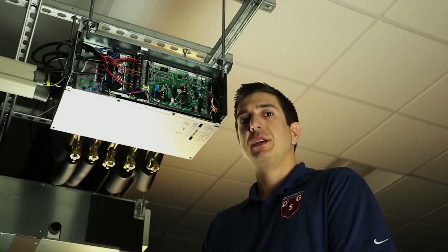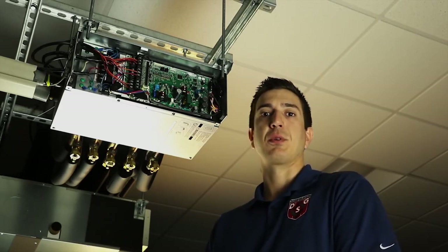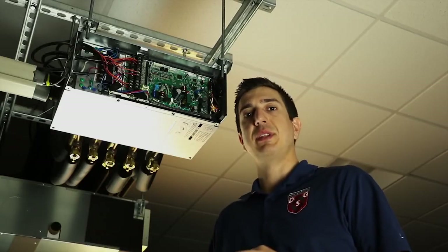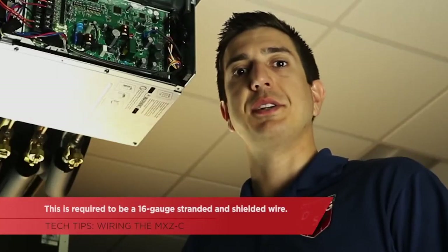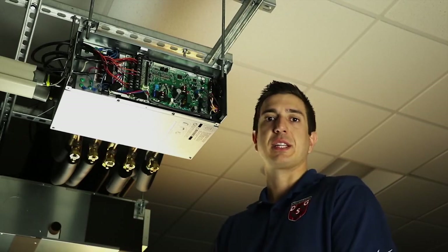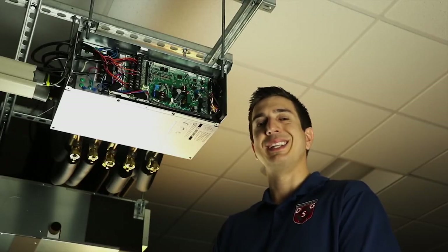The next steps require power supply and communication for the branch box. For the power supply, you can either run a dedicated line from the panel or you can use the outdoor unit. The communication cable hooks up to terminals M1 and M2 on the branch box. This is the communication between the outdoor unit and the branch box, and it is required to be a 16-gauge stranded and shielded wire. The shielded cable uses a specialized exposed wire that wraps around the inner cables, used to protect it from outside interference such as high-voltage wires. You'll want to land the shield onto the S-terminal.